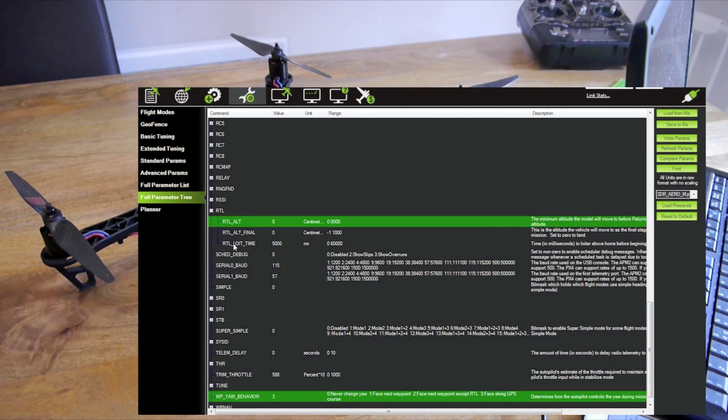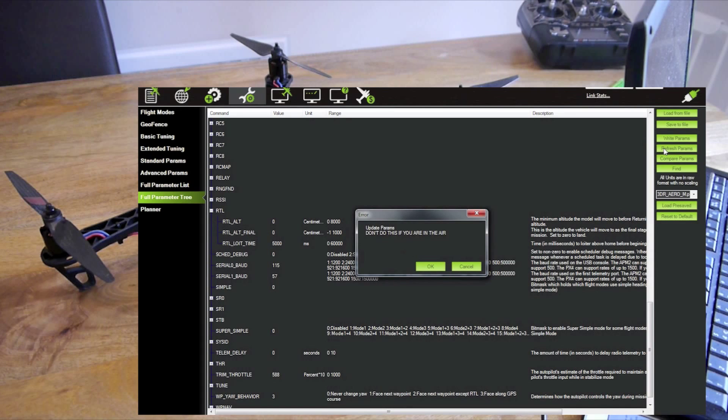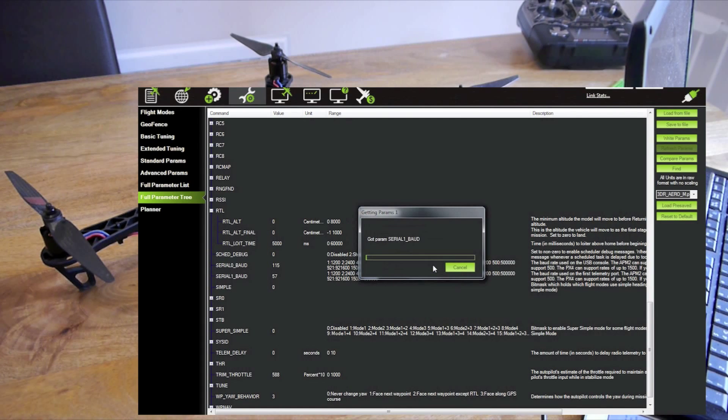So those two have been changed — they're now green. What you need to do is press write parameters, top right, and that'll write the parameters to the board. Then I like to refresh the parameters and go back and check that they are all set correctly.